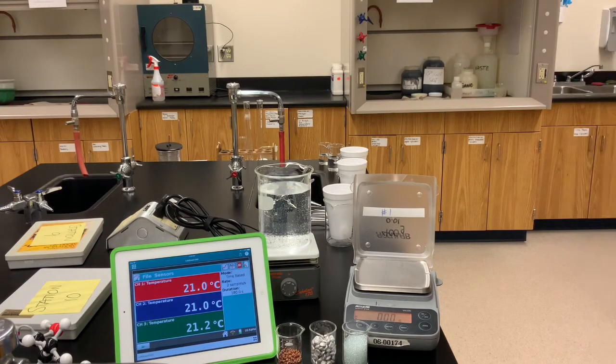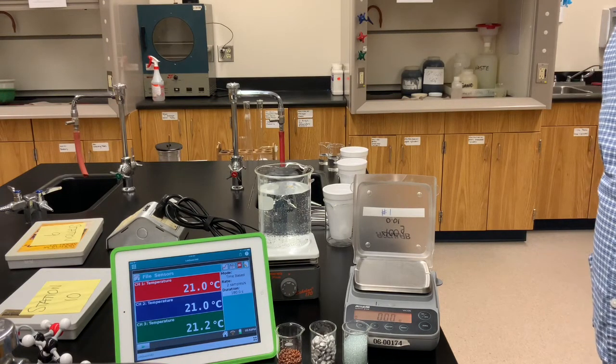Welcome to another laboratory video. This one deals with calorimetry.